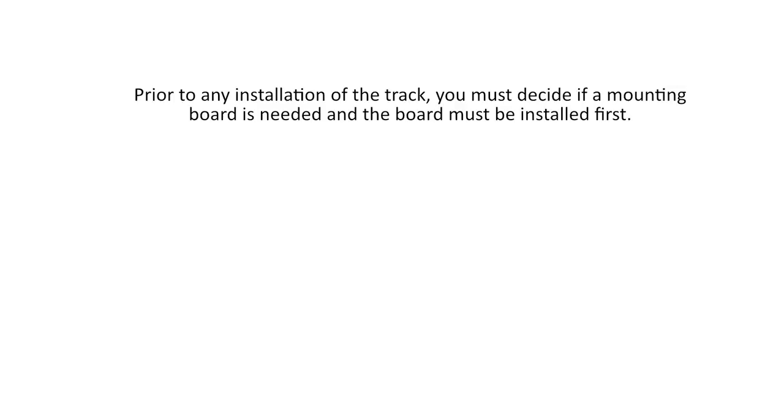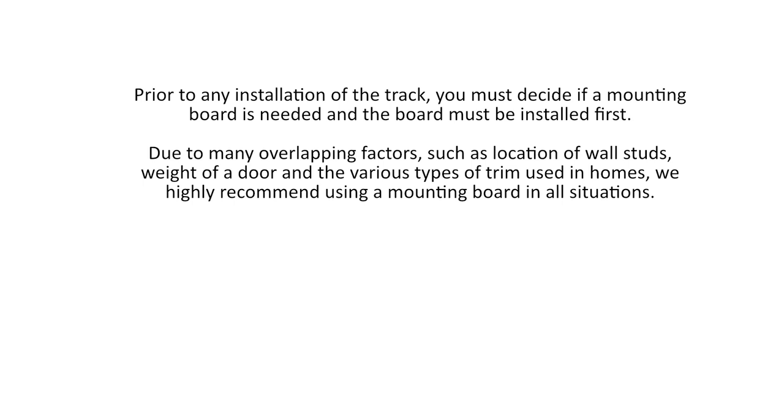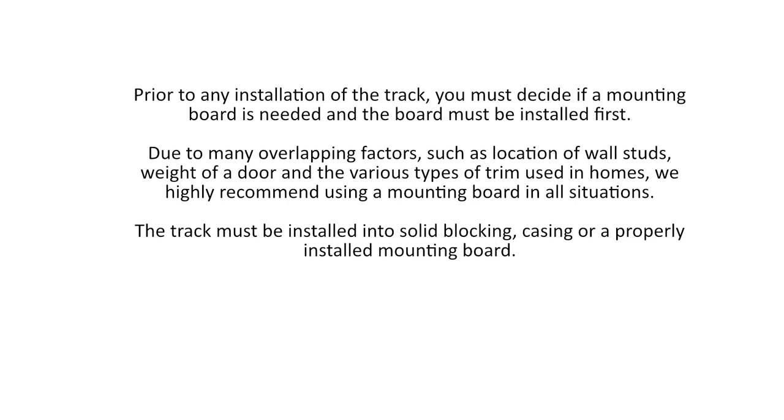Prior to any installation of the track, you must decide if a mounting board is needed, and the board must be installed first. Due to many overlapping factors such as location of wall studs, weight of a door, and the various types of trim used in homes, we highly recommend using a mounting board in all situations. The track must be installed into solid blocking, casing, or a properly installed mounting board. Improper installation could result in serious bodily harm.